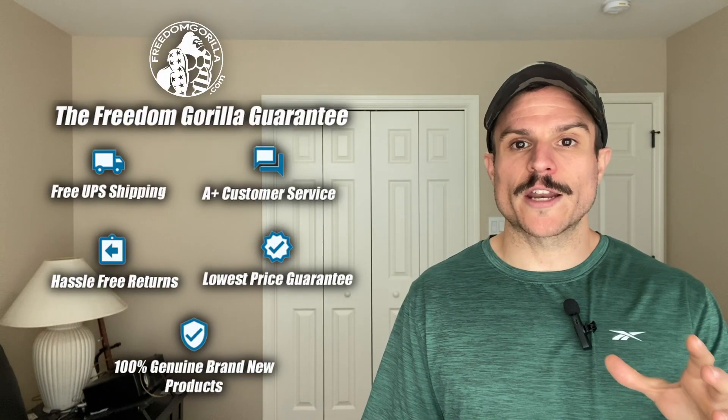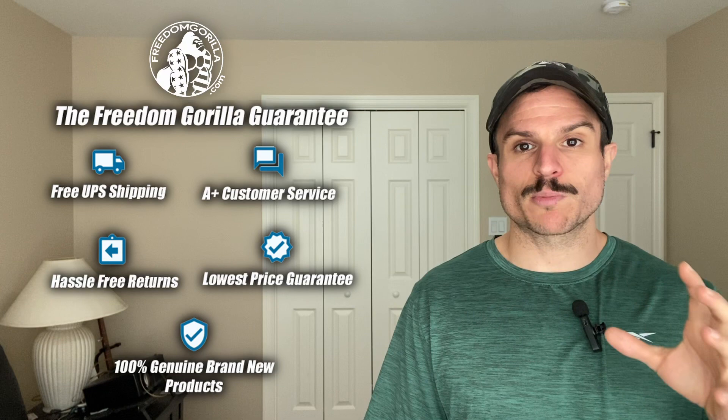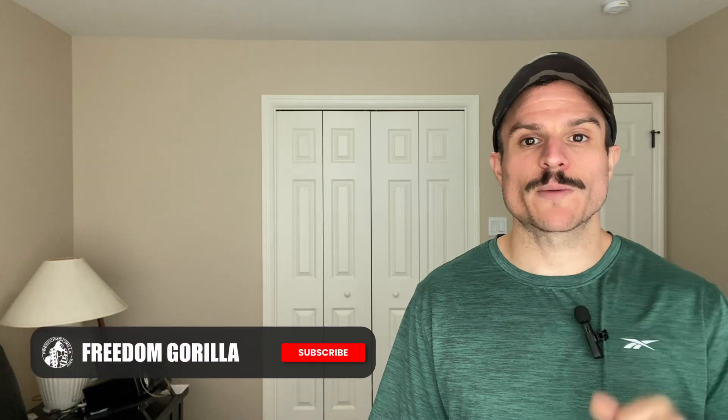Hopefully you found this guide helpful. If you have any questions please reach out to us on our site freedomgorilla.com — we have all these optics in stock at the best price with free shipping, and there's a link to this fitment guide in the description below.